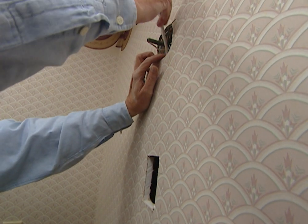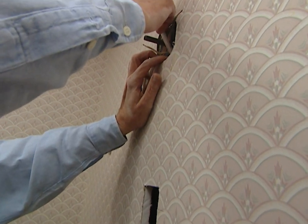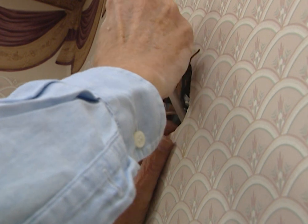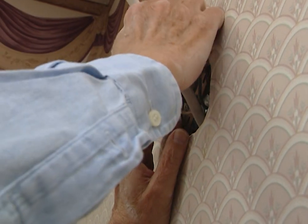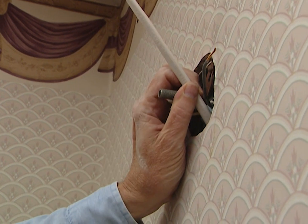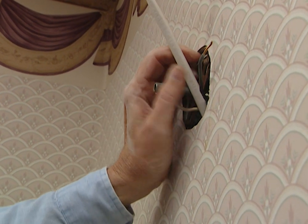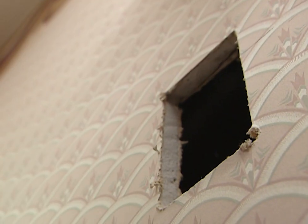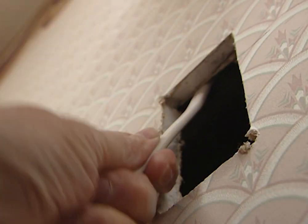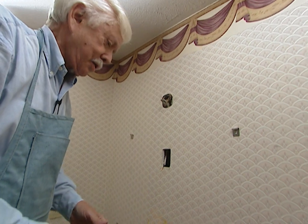Our objective is to get the wires from the fixture box up here down to the new box we've created for the defogger. There's a little hole in this box — we had to punch out what's called a knockout — and now we just need to feed the wire through. This lines up perfectly and all we have to do is pull it out of the wall.